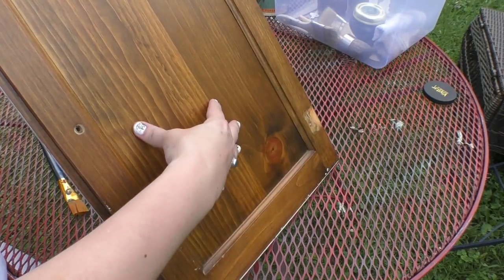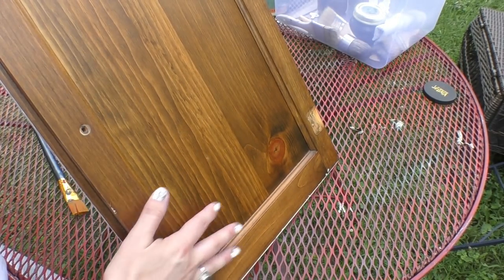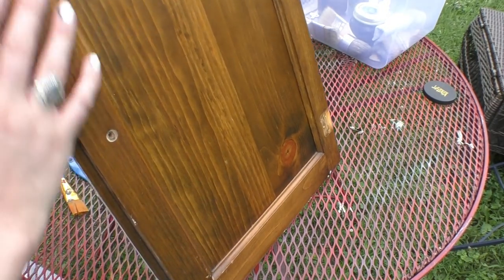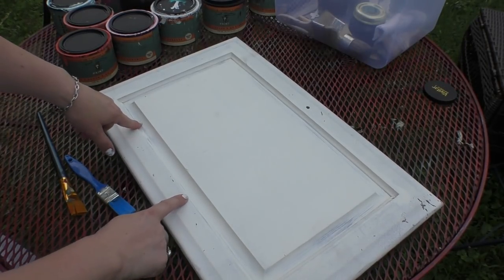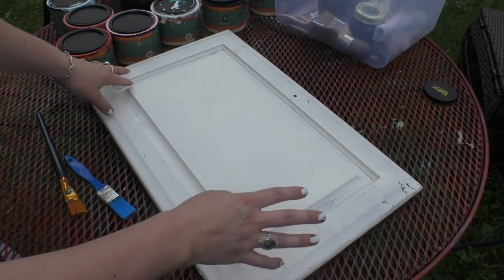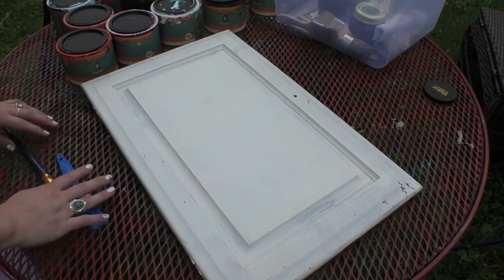So this is an old cabinet door. If you look at the vlog on our channel where we painted a hutch and put on that beautiful Berry Dance and did the black wax — it was gorgeous — but I did not put the doors back on. So we're going to make use of this door because I'm a girl who loves to reuse, relove, and repurpose. Let's make it beautiful together.